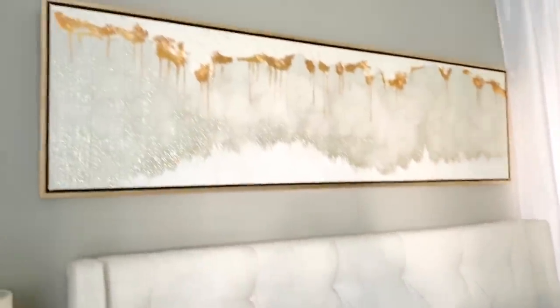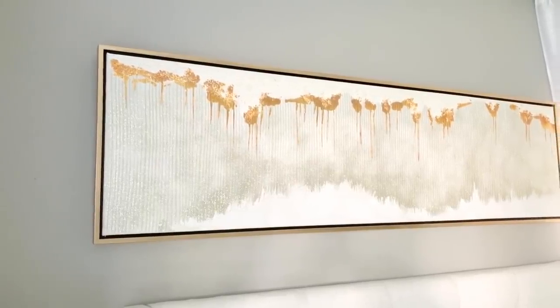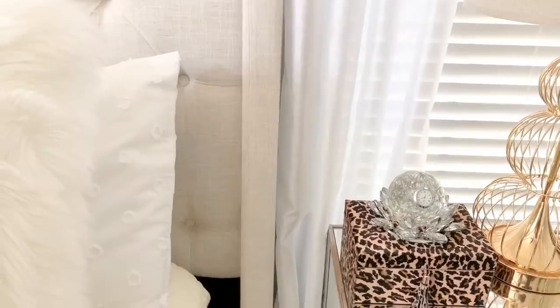I really like that because it kind of sets the tone for the room, which is to be able to relax. Up here I have this abstract wall art that has gold detail in it, and that is from Ross as well.